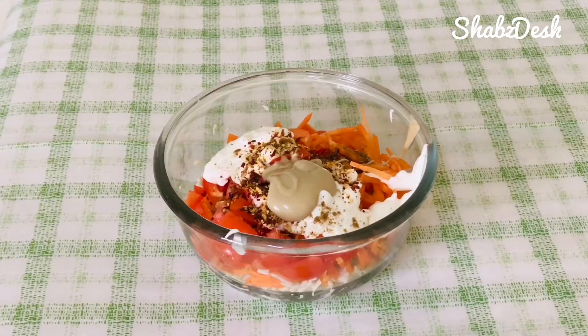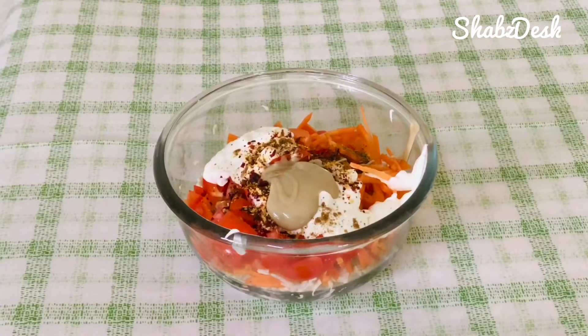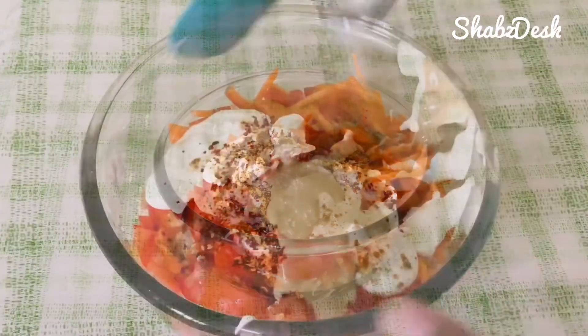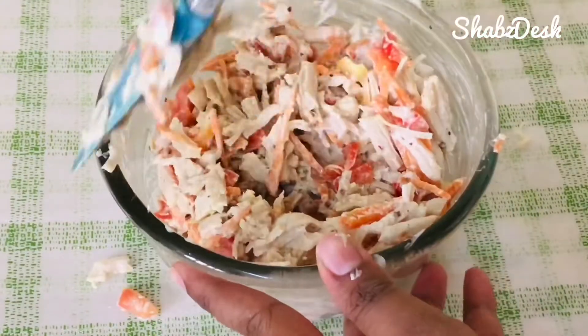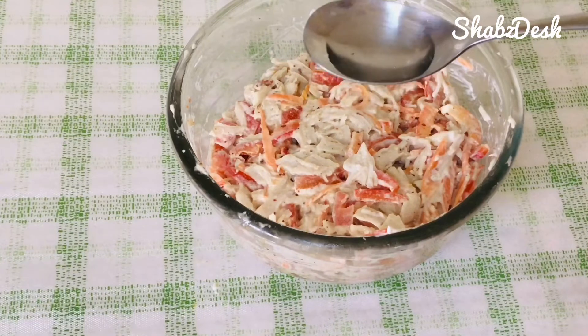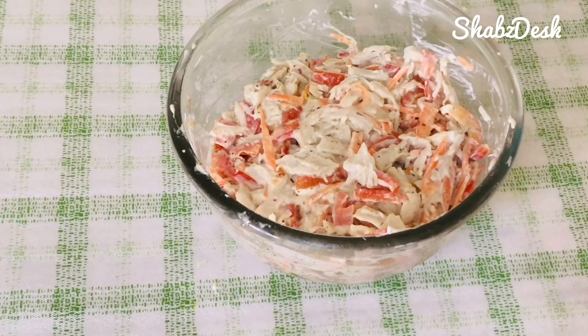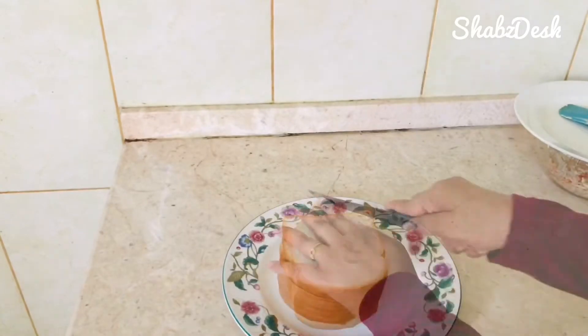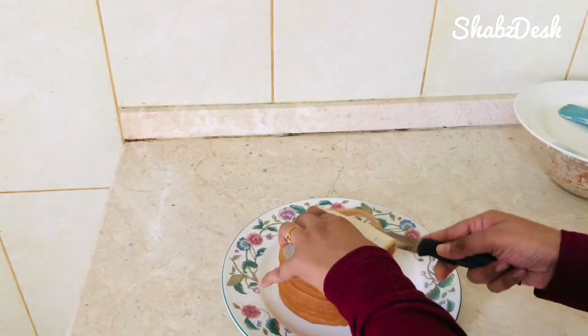Add 2 teaspoons of mayonnaise and 1 teaspoon of chili flakes. Add 1 teaspoon of lemon juice. Fill the chicken roll mixture. You can cut the milk bread or white bread on the side.